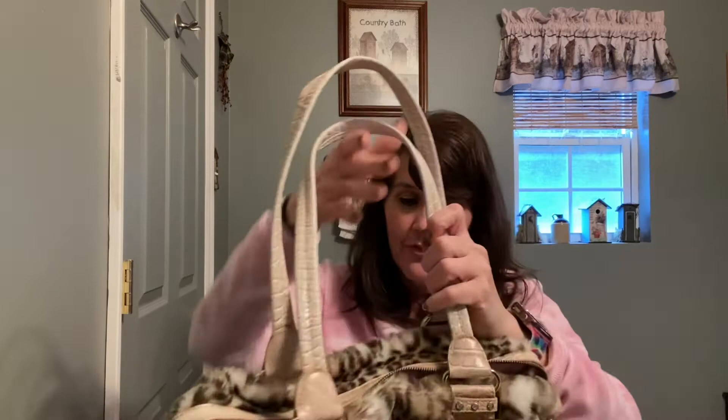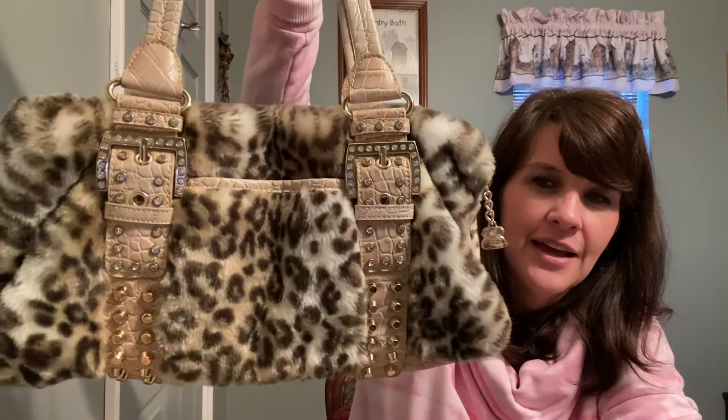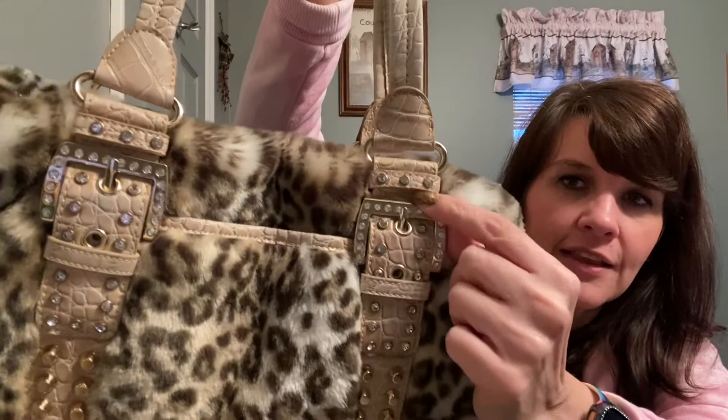The next bag I want to show is a vintage bag by Kathy Van Zelen. I was looking for a furry, fluffy bag for winter and I thought this one was really cute. It's like a leopard cheetah print and on the buckles and down the front are little rhinestones and little studs — they're up here on the little loop section, just everywhere — and I thought that was really cute.